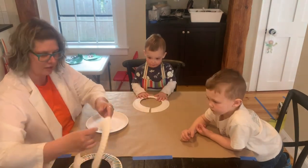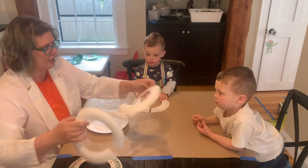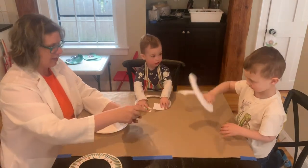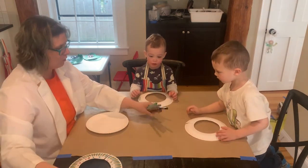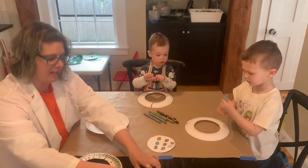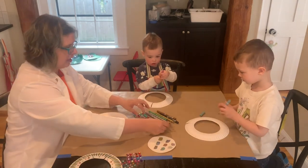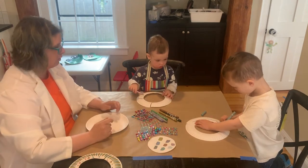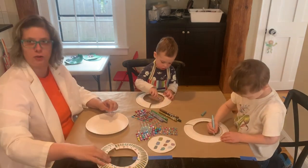This is really easy because I've already prepped it. Here is yours, and here is yours. To make these, we have markers — these are the different colors — and you can put any of the gems, they're stick-ons, onto your necklace. So you draw however you want.